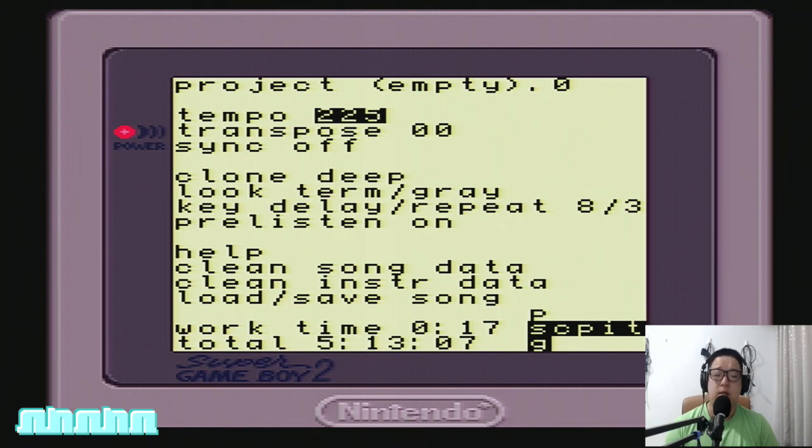The tempo is the speed at which your entire song is played, measured in beats per minute or BPM. Let's change the tempo to 140 BPM — I'm at 225 right now, so I'll hold A and tap Up then Right to get to 140. I'm showing you this first to give you a taste of how most parameters and fields in LSDJ are altered by holding A and using the control pad.